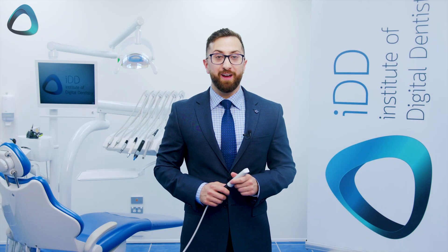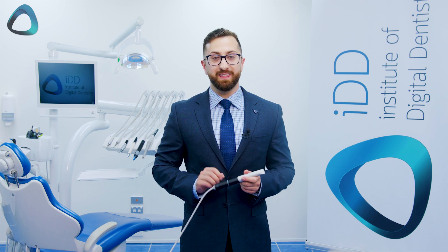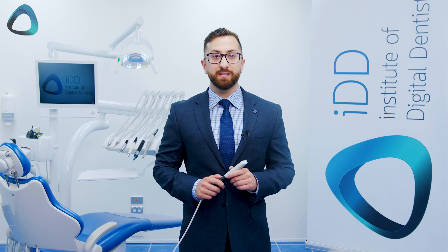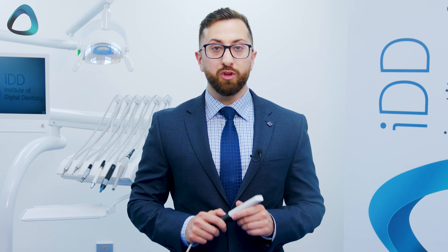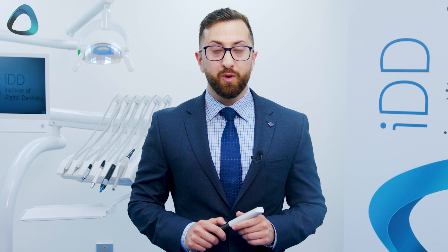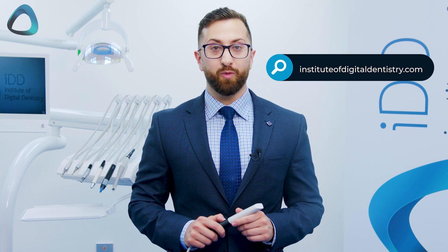And that's the end of our unboxing video of the Virtuo Vivo — quite an interesting scanner that's super lightweight and super affordable. It will be interesting to see how this scanner performs in this very competitive scanner market. Leave your comments below about what you think about the Virtuo Vivo, and keep an eye out for our full review which will be published at instituteofdigitaldentistry.com. Thanks for watching.